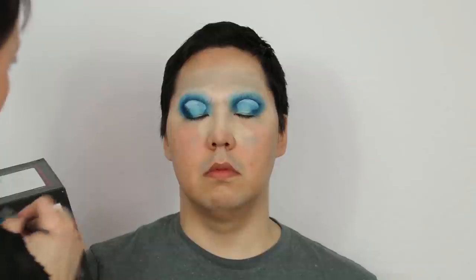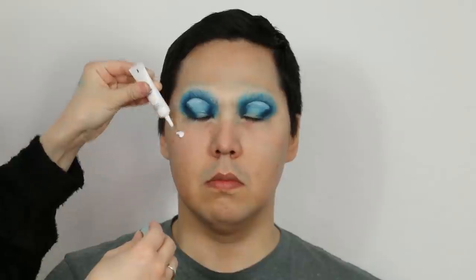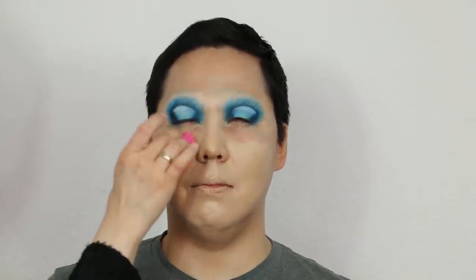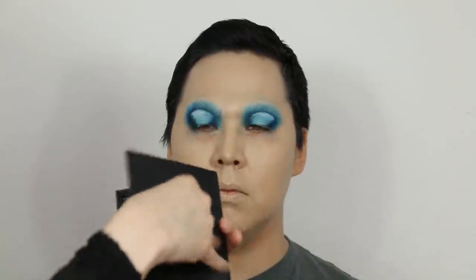We are going to show you how to make a video about foundation. This is the foundation video. We will show you how to make a foundation and concealer palette, and you can use it for foundation and concealer.